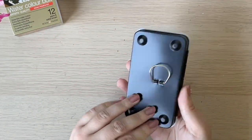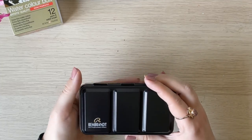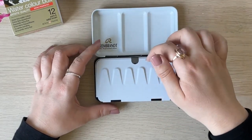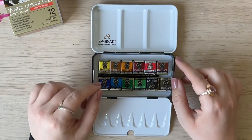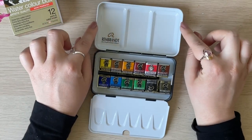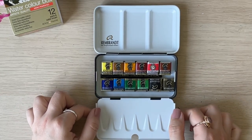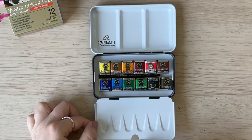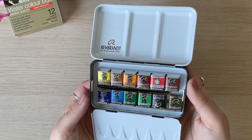The box seems nice — there's a ring which I usually use like this when I paint outside. And the first thing I notice: this shape really reminds me of the tin I have from Schminke. On the Schminke palette the edges are so sharp I had to put washi tape on them not to cut myself, but on this Rembrandt palette the edges are rolled so it's safe. Also the rims are rolled so paint won't flow over the side. Rembrandt, great job — this is really great.